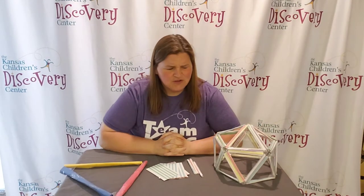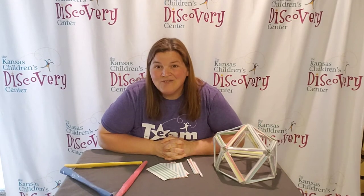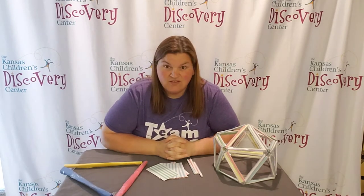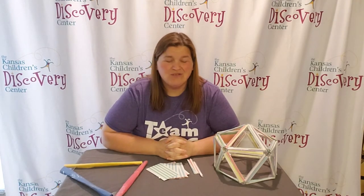Hemispherical means half of a sphere. So if you think about a globe, it's like half of a globe — a sphere. Hemispherical: half of a sphere.